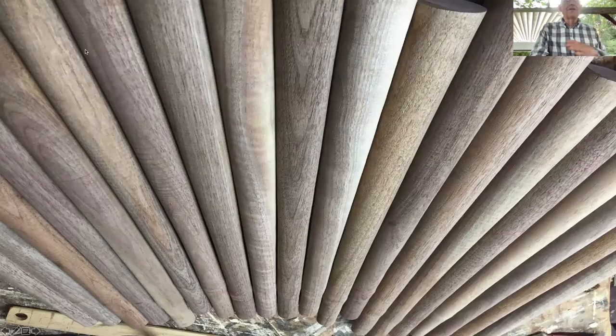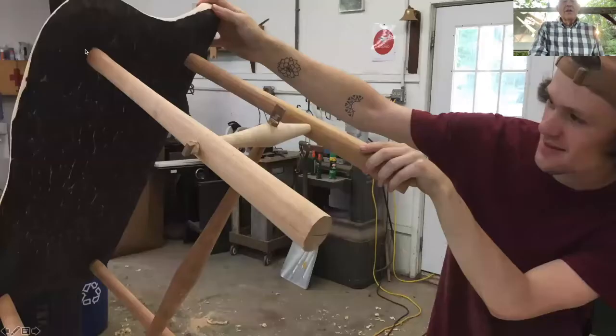Here's another material we're using called Ambrosia Maple. There's an Ambrosia Beetle which sneaks into the wood — you can see a little tiny hole at the top of that stain. There's a bacteria on the bug's legs which stains the tree as it's growing. Here is a structure we've turned from that piece of wood. It just makes for an interesting combination.